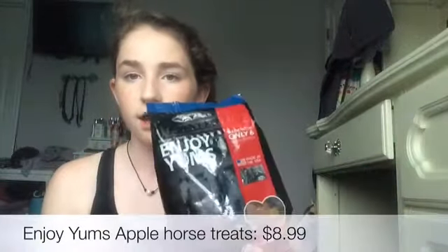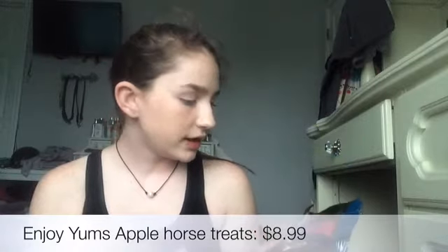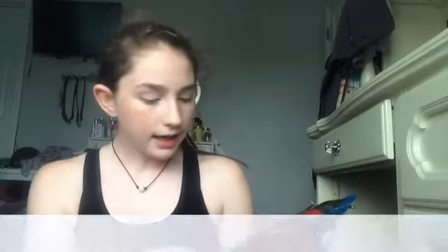I also got the tri-pack of Enjoy Yums horse treats. They looked really different from other horse treats I've purchased and they looked new at Dover. Comment down below if these are new at your Dover too. I got the apple flavor in the tri size — there was a huge size for $24 but this one was $10.